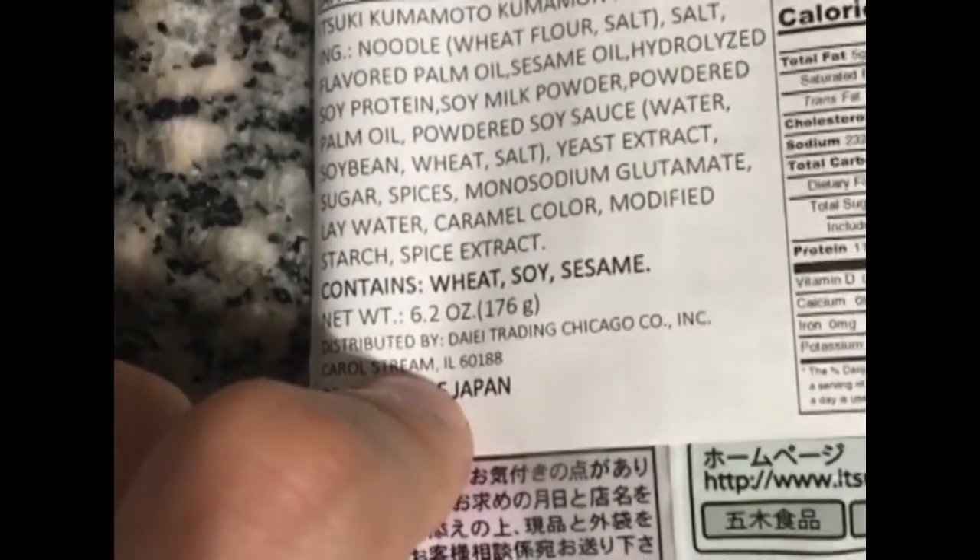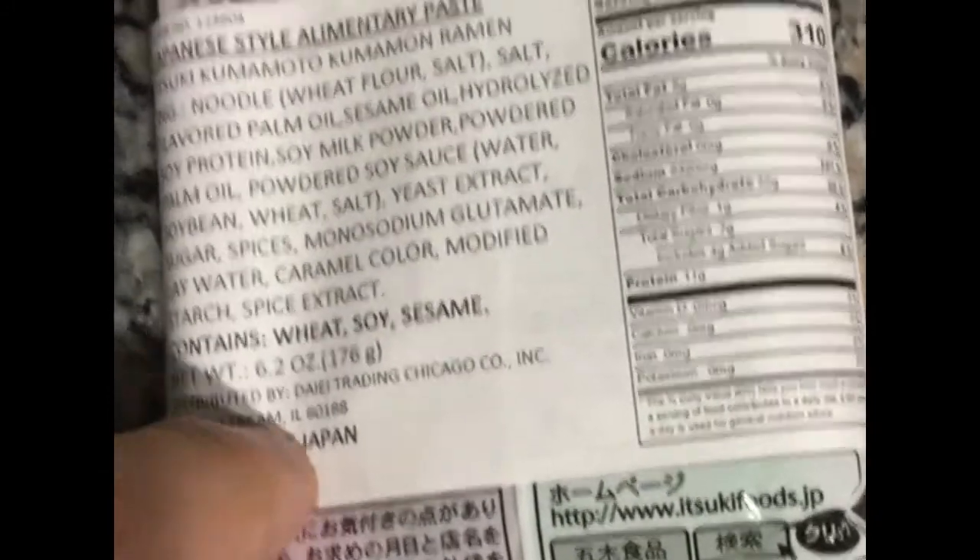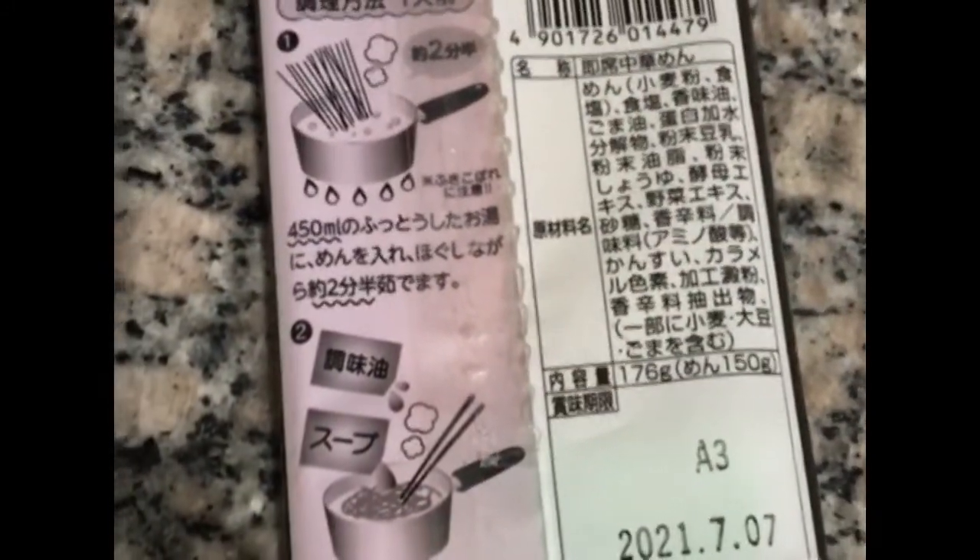The ingredients include noodles, salt, sesame oil, and soy — so it's kind of just like a classic soy ramen. Pretty straightforward. I'm going to cook this up and get back to y'all.